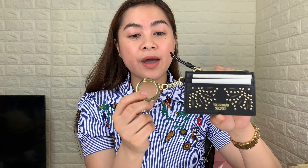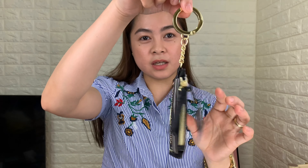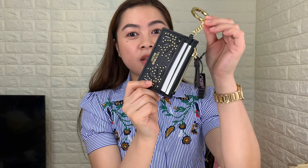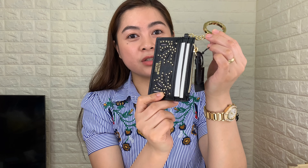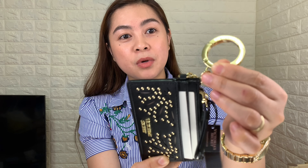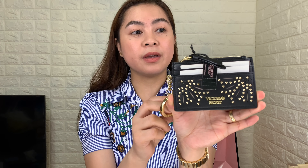It also has a gold plated keychain which adds sophistication to this card case, and it also has the Victoria's Secret name on it. This card case has five compartments — in the front you have two card slots, and the same at the back, it has two card slots as well.